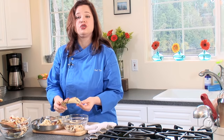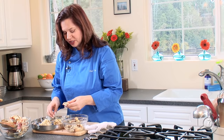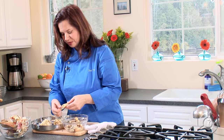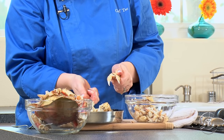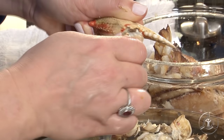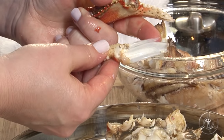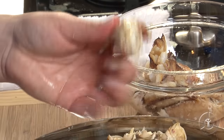Now we're on to the claws, and this is some very important meat. So when we crack the claw, we're just going to bring back the movable piece right here and snap it forward, just like that. And then there's a piece of cartilage in here that we want to be very careful to pull out. See those two little pieces? You want to make sure you pull them out first before you continue to crack that claw.